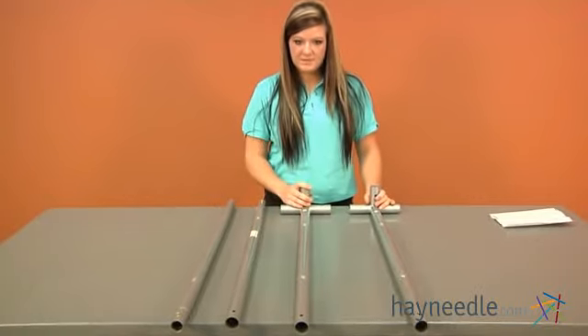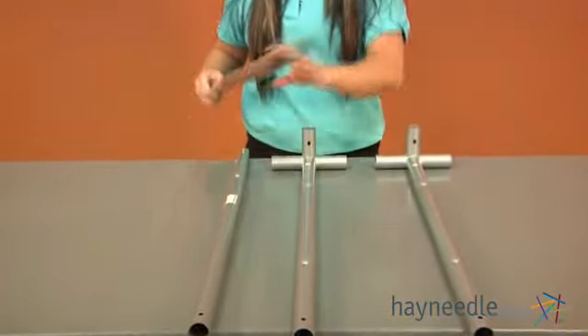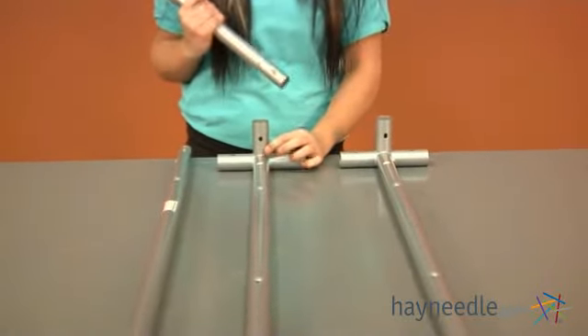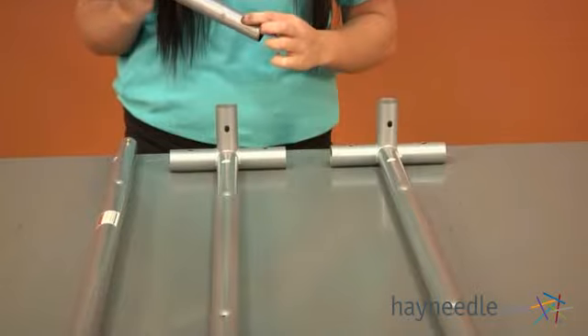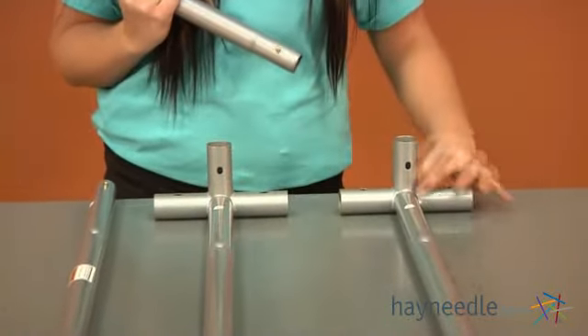For the first step, you're going to need both of your pieces labeled as five and both of your pieces labeled as eight. You want to take piece eight and insert it into piece five, making sure that the pin is going into the part labeled as A.